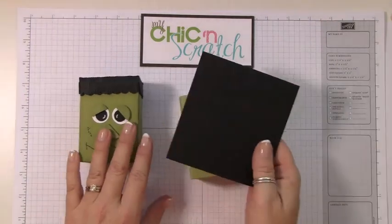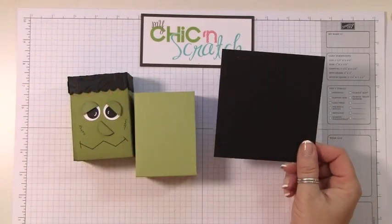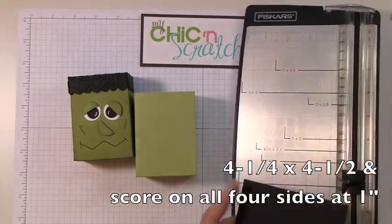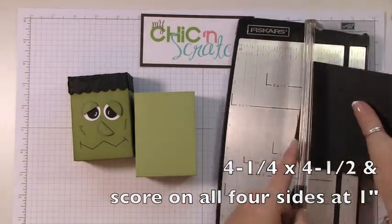The black piece of cardstock for the top is four and a quarter by four and a half, and we're going to score it at one inch on all four sides.